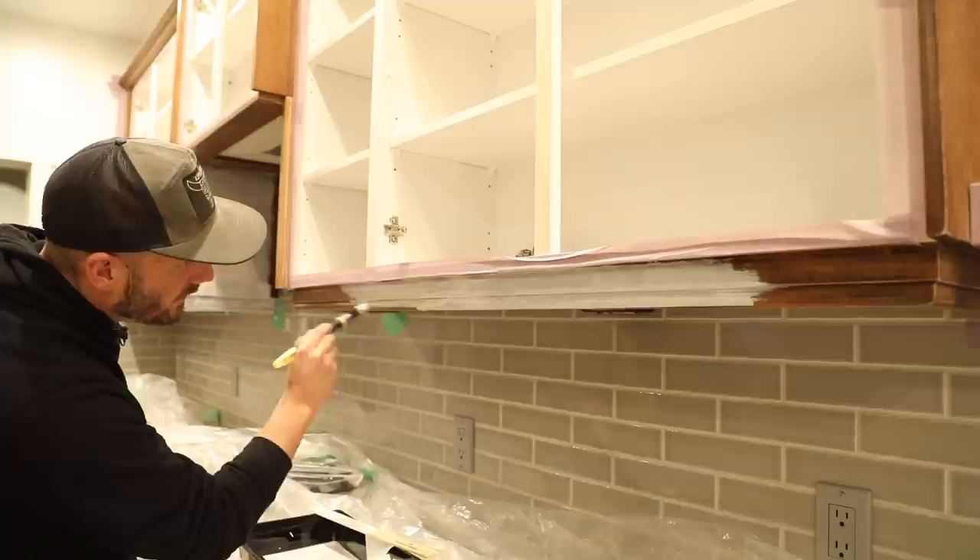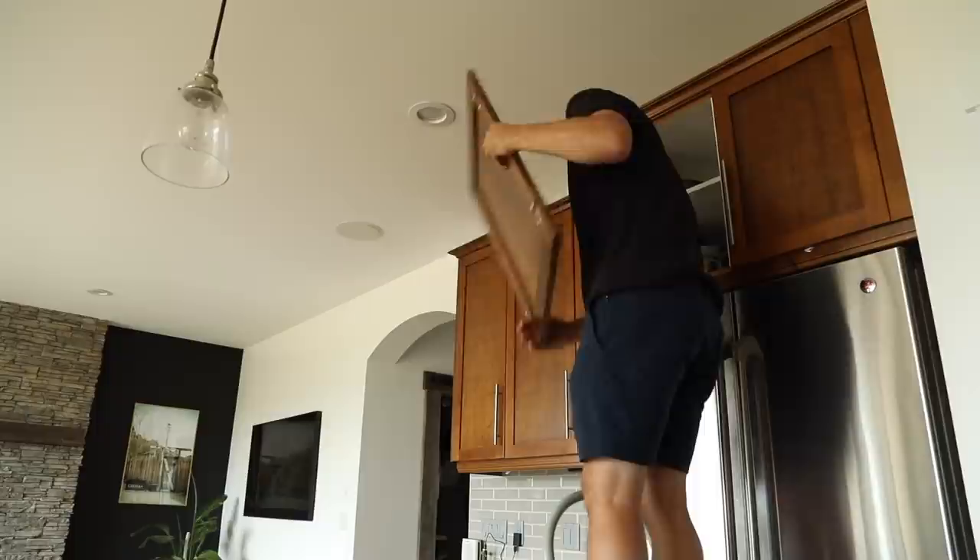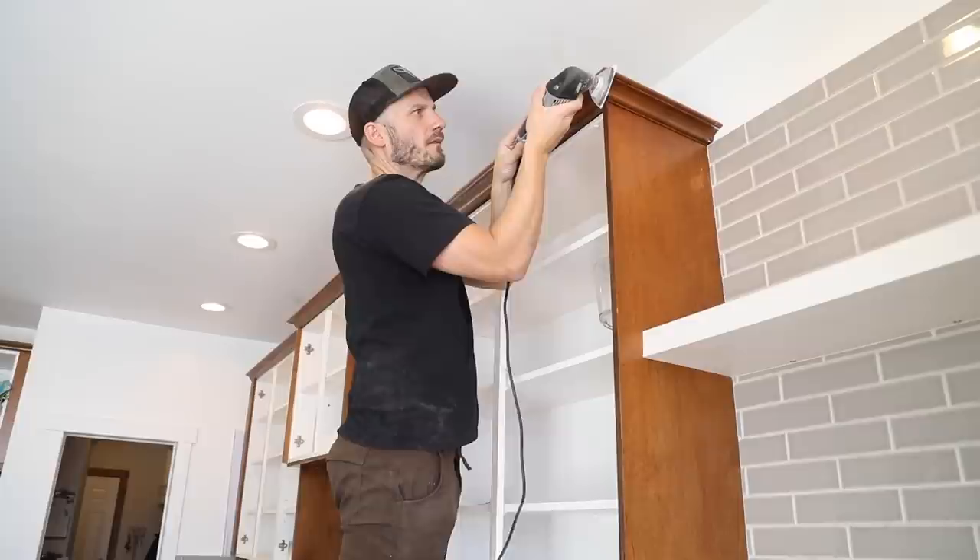So here we are. I'm going to DIY this old school with a brush and a roller. I'm not going to insult your intelligence with the removal of the cabinets or cleaning them or sanding them — that's all pretty straightforward stuff. But I will explain exactly what I used, what it cost, and whether it was worth it in the end.